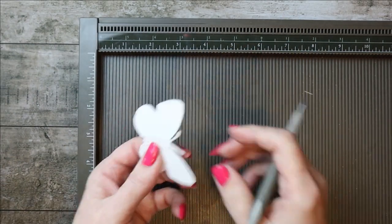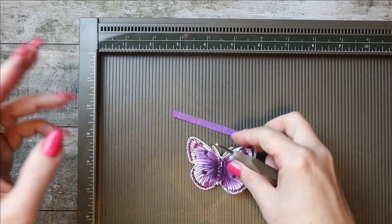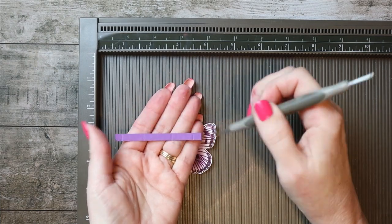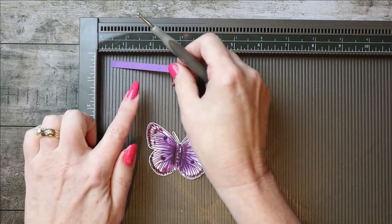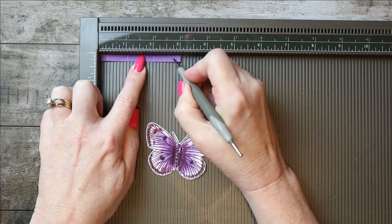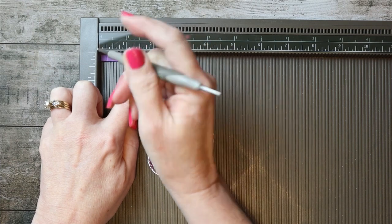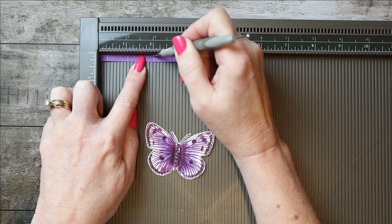You'll keep your Simply Scored out and cut a piece of cardstock that matches — I used Gorgeous Grape, but Blackberry Bliss would also work with this one. Your piece of cardstock needs to be cut at a quarter by three inches. You're going to lay it on your Simply Scored and score a quarter in from each end — so at a quarter inch and at two and three-quarters. Then also score at one inch and at two inches, with the strip pushed all the way to the end so it measures three inches total.